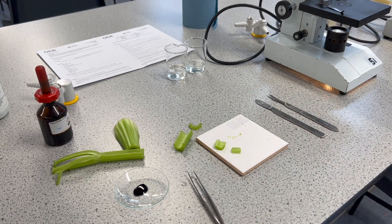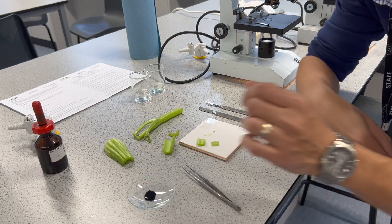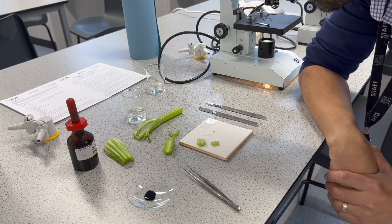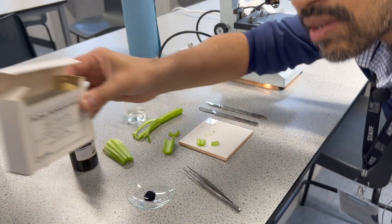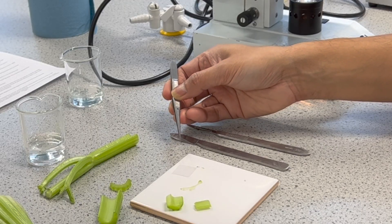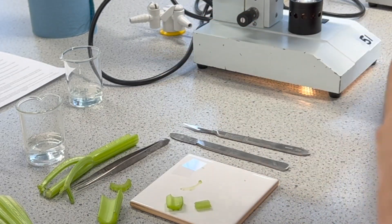We'll need some sharp scalpels, our celery as the stem tissue, some toluidene blue stain, a beaker of water just for washing the excess stain off, microscope slides, and cover slips — those are the very small, very thin squares of glass that we place on top of the sample to more easily view it.